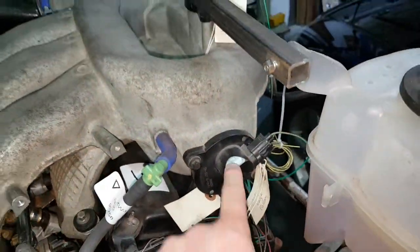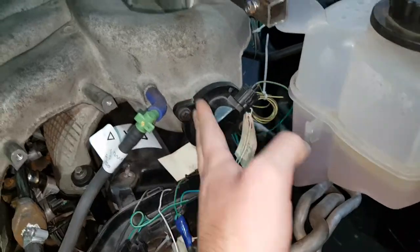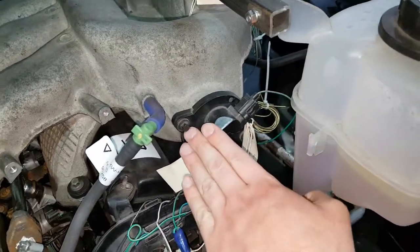Here's the second intake runner length adjuster — that's another valve that opens and closes.